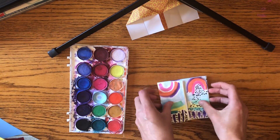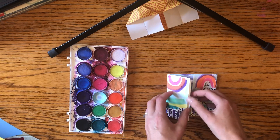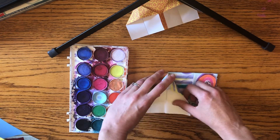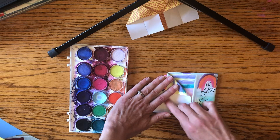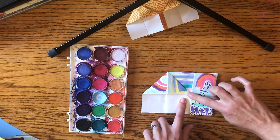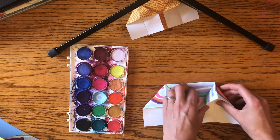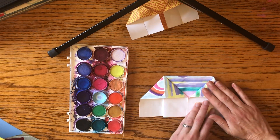Here's where it gets a little tricky. Open one side, make sure it's flat, then press it down and crease it — this makes the triangle roof of the house. Then do the same thing on the other side: press it down and make sure it's creased.